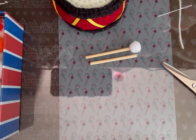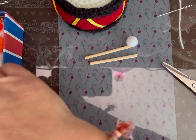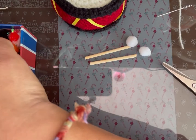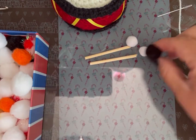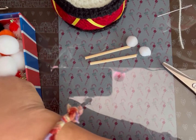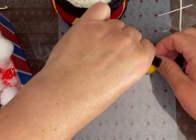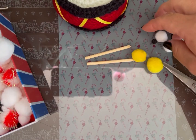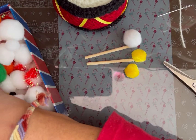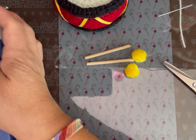Voy a usar pompones. Estoy viendo de qué color — yo creo que blancos o negros. Déjenme ver si tengo de ese tamaño porque tengo más grandes. En amarillo — me gustaron más en amarillo. Ok, en amarillo.